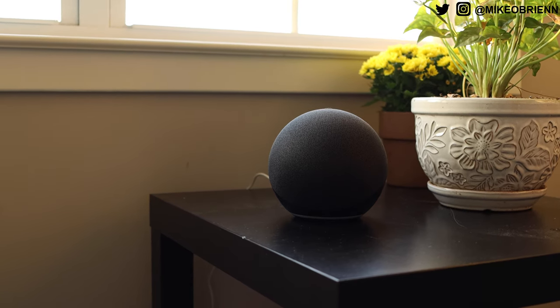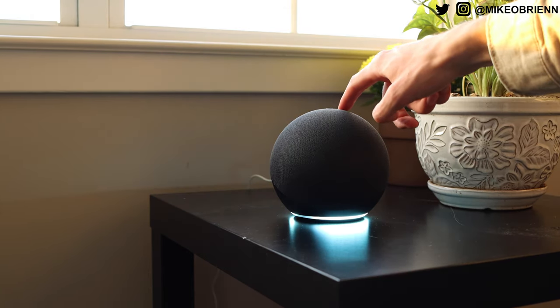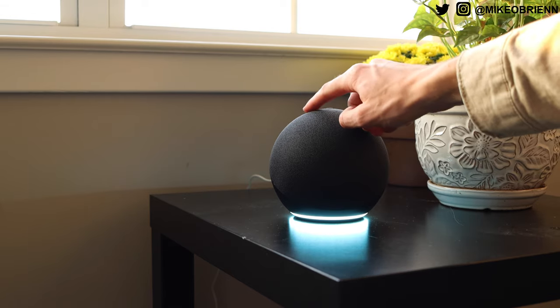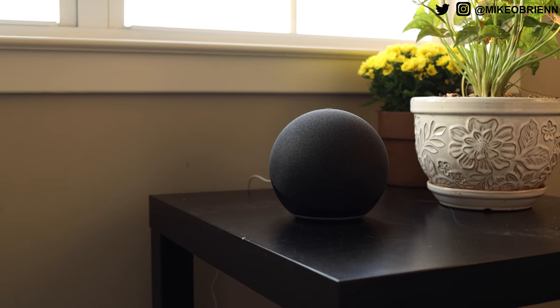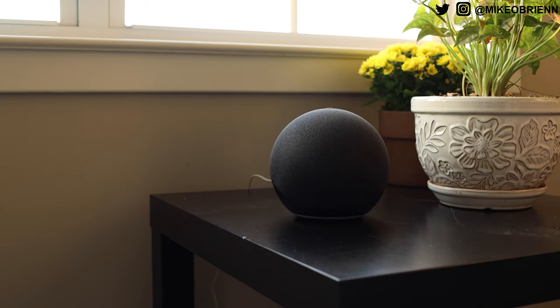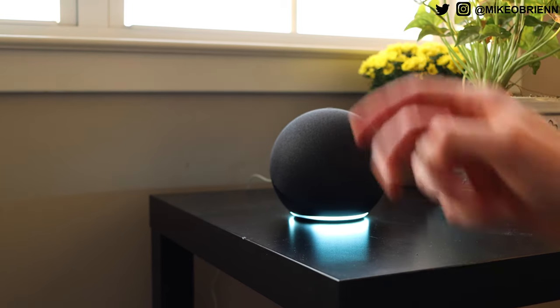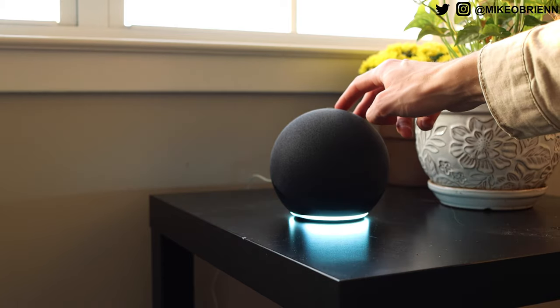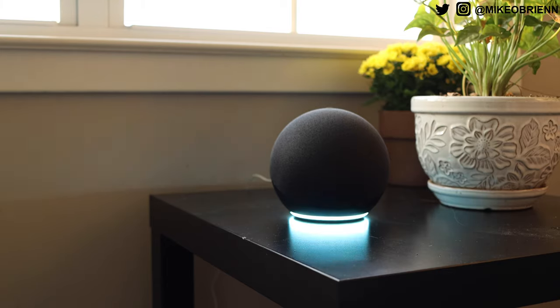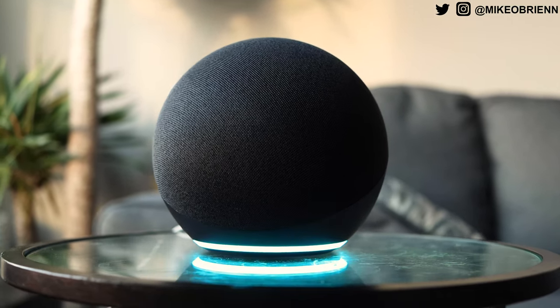There you go — that's full volume, and that's half volume. The good thing is, if the audio quality or volume does not meet your needs, you can always plug in other speakers via the aux port on the back or with Bluetooth, so it's definitely nice to have that.